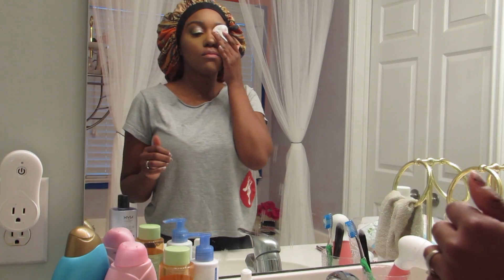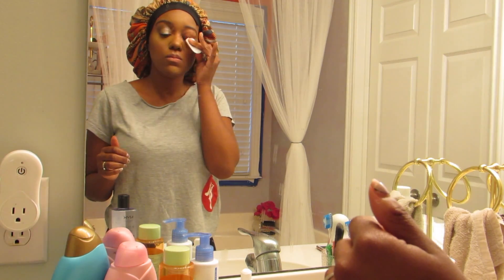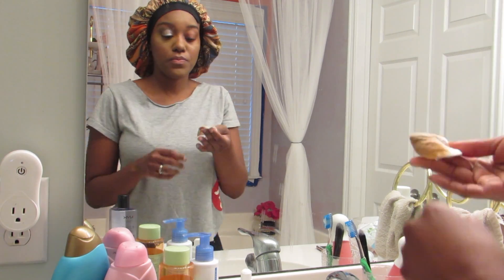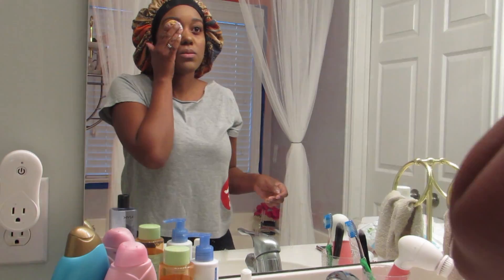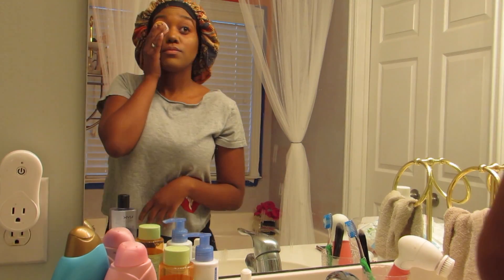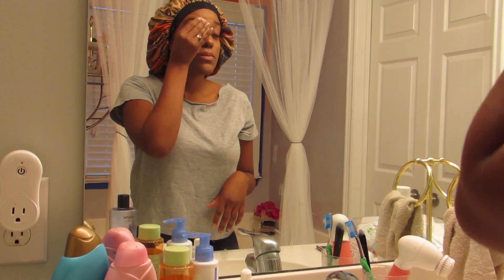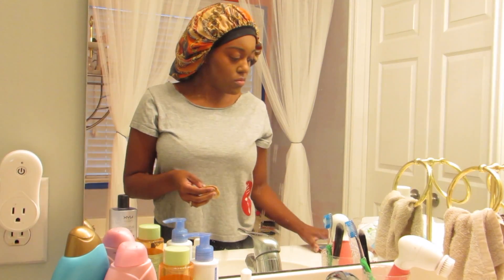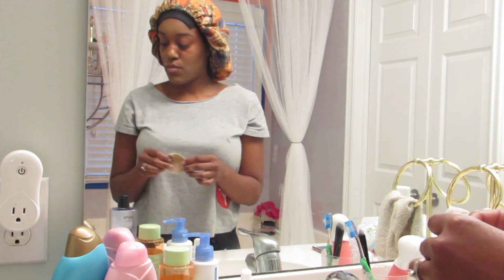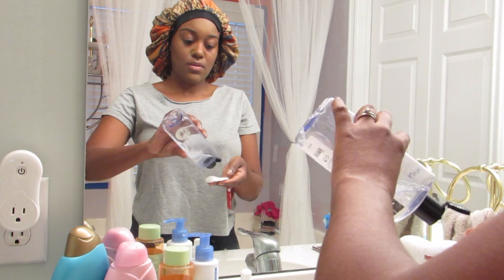I'm just going to let that sit for a bit so I can just wipe it away really easy. As you can see, it mostly came off with just one swipe. Now I'm going to go through and get all of the rest of the makeup off with those cotton rounds and micellar water.